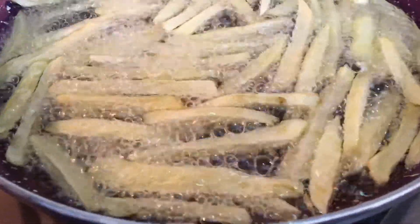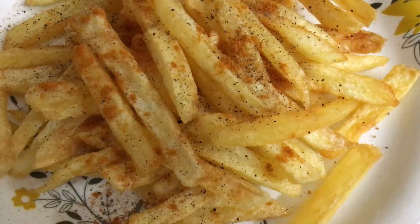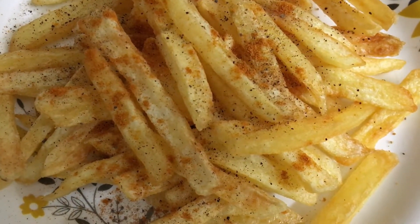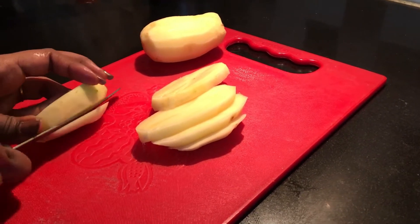Hi viewers! Welcome to South Indian's Amiel Recipes! Let's talk about a simple and easy snack that you can eat with all the French fries. When we do the French fries, we have a skin and peel.